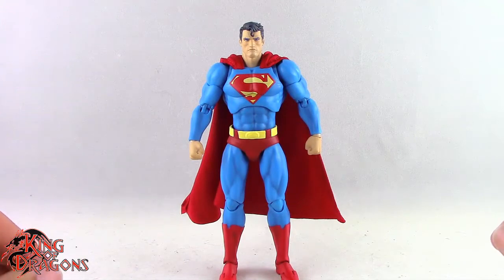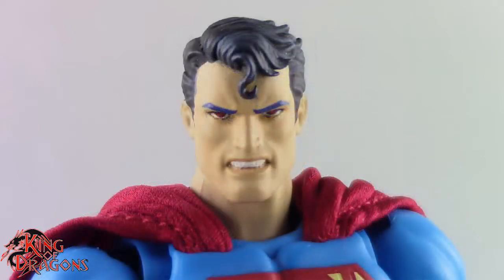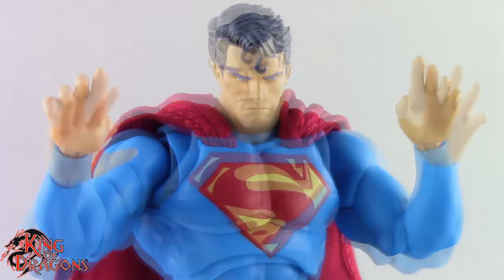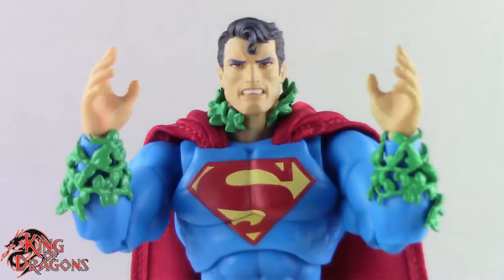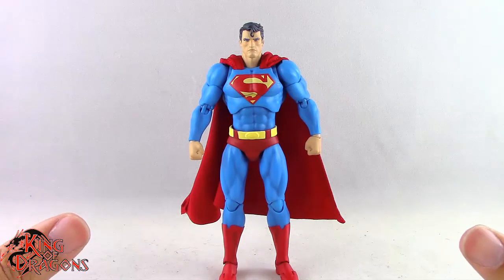Superman comes with two different head sculpts — the stoic head he has on now, and an angry expression with heat beam eyes, which looks really good. We also get five pairs of hands: fists, flat flight hands, relaxed hands, style pose hands, and a pair that holds the cape. We get three vines that go around each arm and his neck, which look really nice. Finally, he comes with a fist with a kryptonite ring for your Hush Batman, and that looks really good.